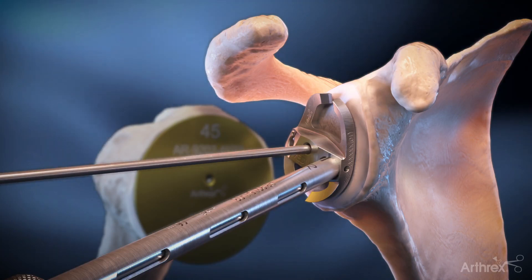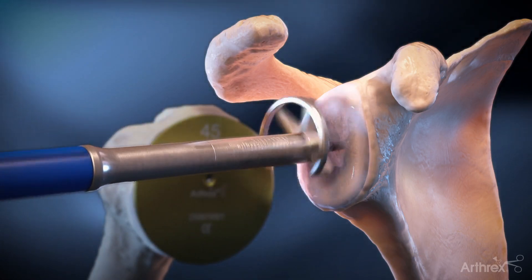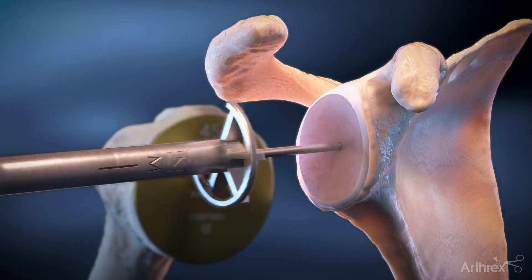A pin is placed in the center of the glenoid by using the pin guide. The appropriately sized vault lock reamer is positioned over the pin and the glenoid surface is then contoured to support the polyethylene component.